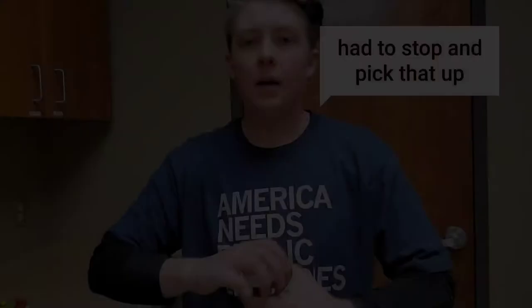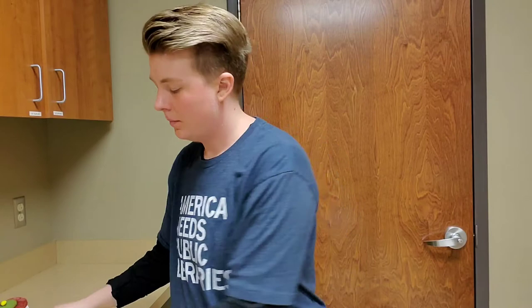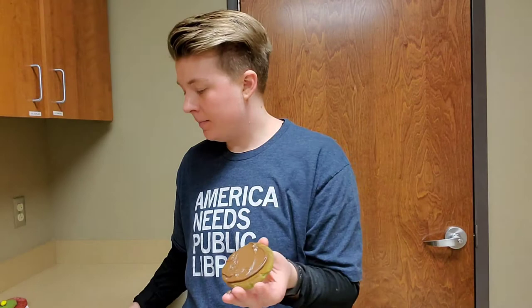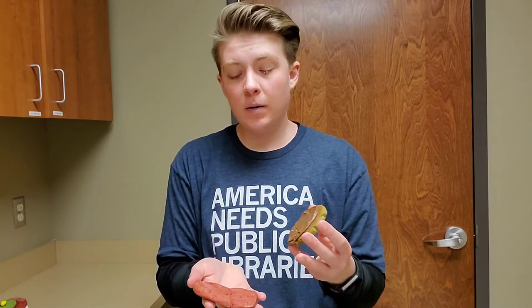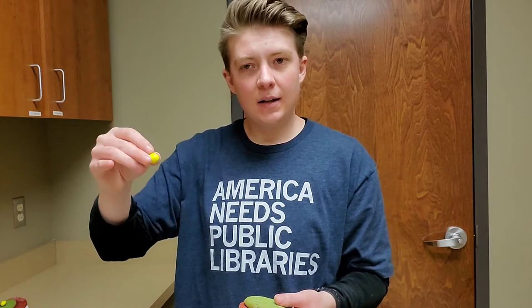You start by taking your Nutella and putting a little bit on the back of one of the peanut butter cookies. How much is up to you — this is definitely a measure-it-with-your-heart situation. If you like Nutella, you might want to add some extra. So you cover the back and then you take a red velvet cookie that's a good size compared to your peanut butter cookie and you stick them together. Repeat until all four have their door and their backing together.